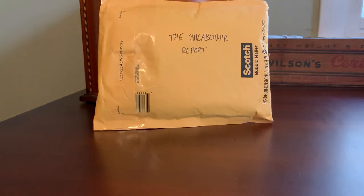Hey everybody, Shoebox Legends here. Thanks for joining me for another video. This is going to be a care package video, and the bubble mailer that you see in front of you showed up unexpectedly in my mailbox a few days ago.